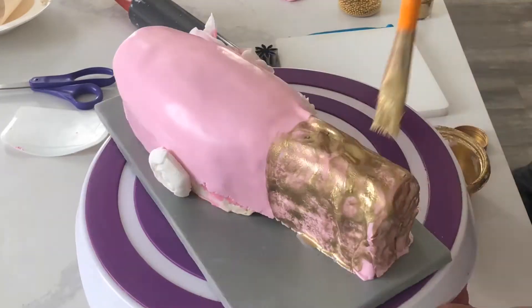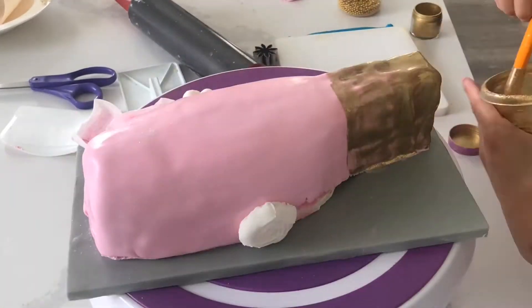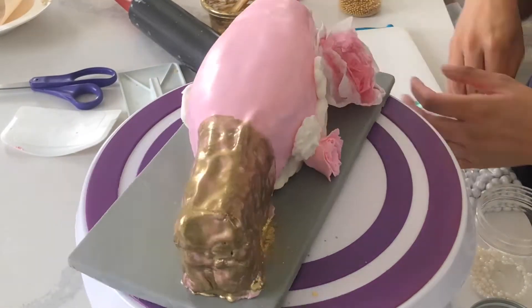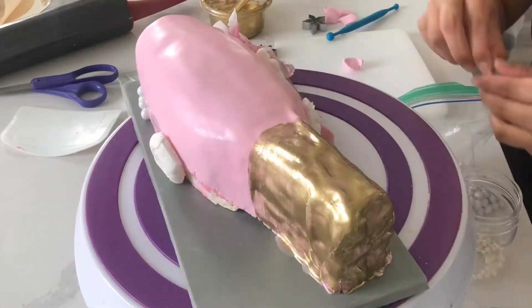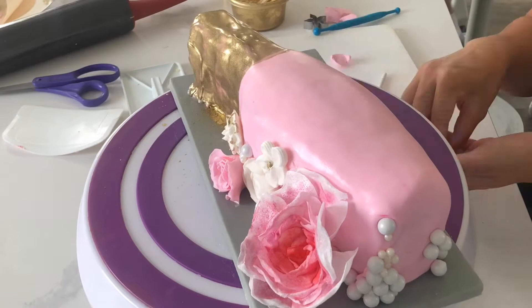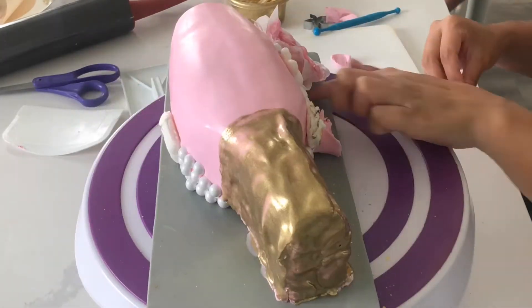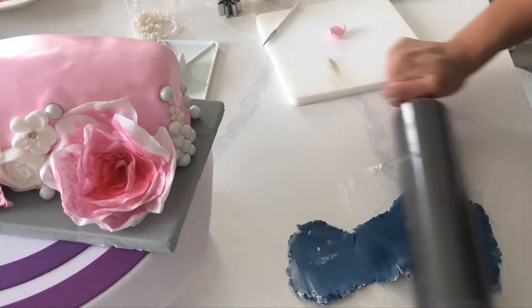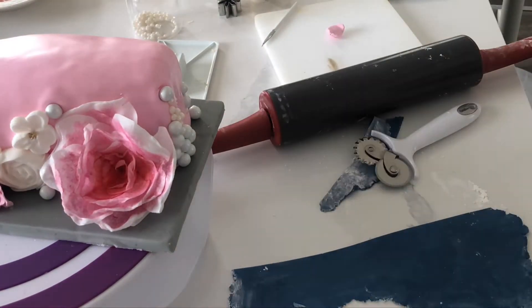I'm painting on some gold with just a little bit of luster dust mixed with some vodka. If you're noticing the gold isn't as strong as you would like it to be, then you might need to add a little bit more powder, or it can also be the formula that you're using. If you're in the middle of a project like this, though, my suggestion is you just paint on one layer, let it dry, and then paint on more.